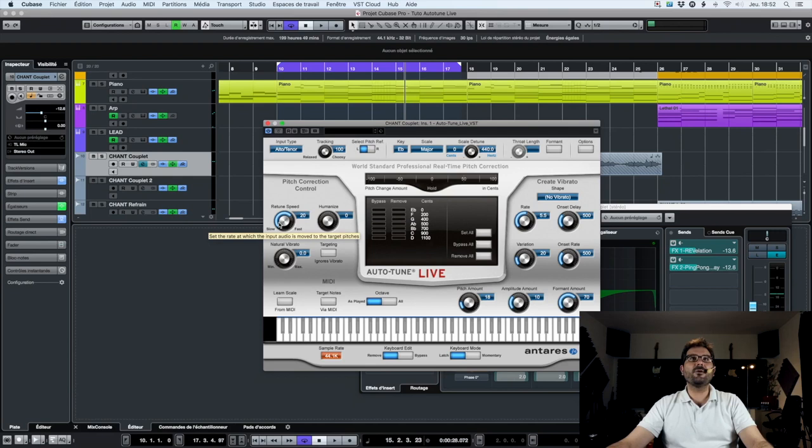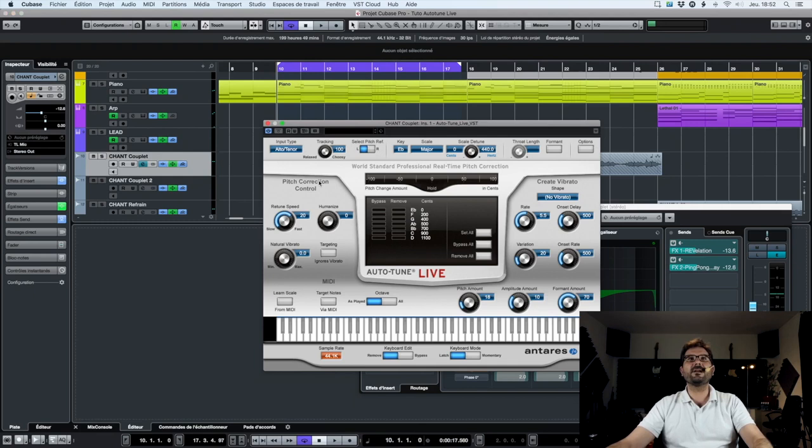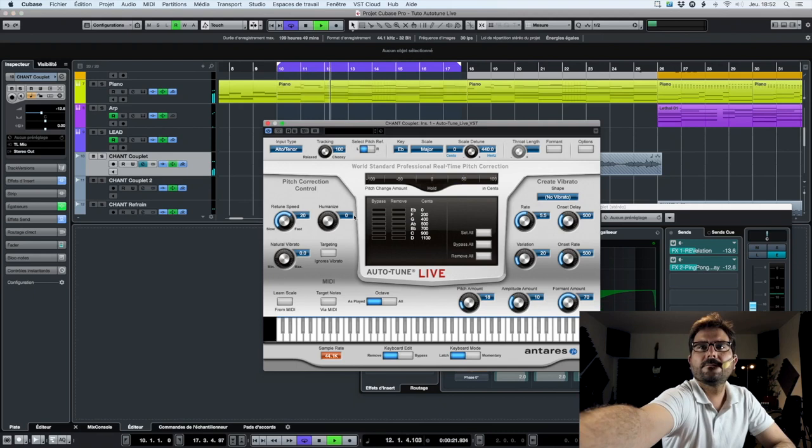Then we have the retune speed — how fast Autotune reacts. If you want something more natural, choose around 20 milliseconds for the retune speed.